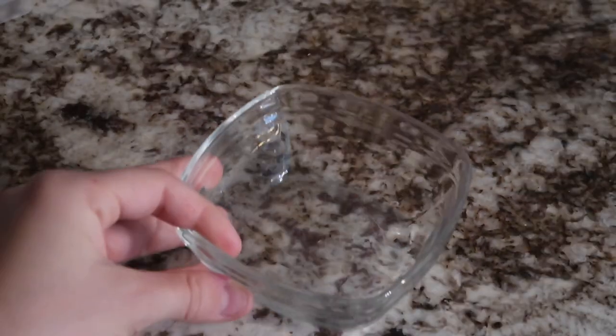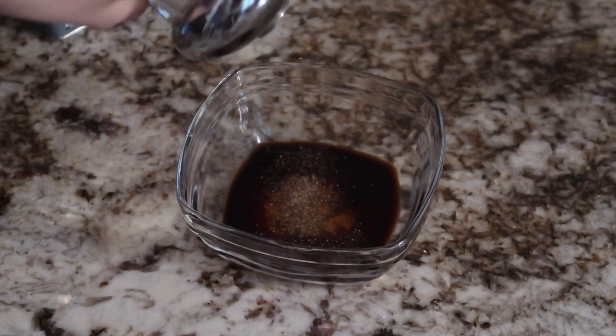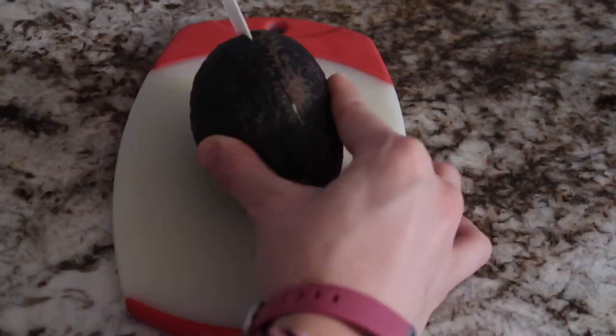And then in a bowl, you're going to combine one to two tablespoons of coconut aminos and one to two tablespoons of maple syrup, then salt, pepper, whatever spices you want. I also added a little bit of chili powder. You're gonna put the tempeh in there, let it marinate for about five, ten minutes.